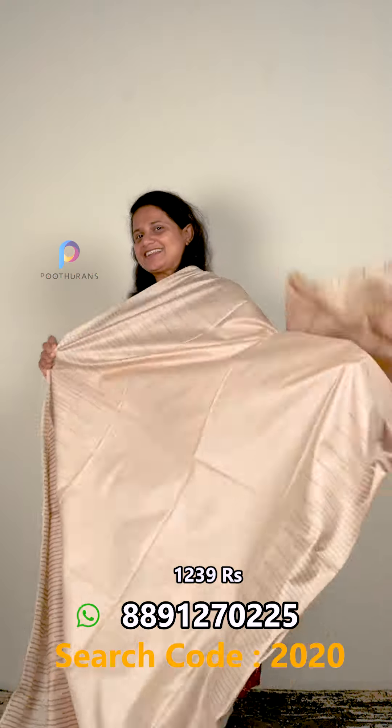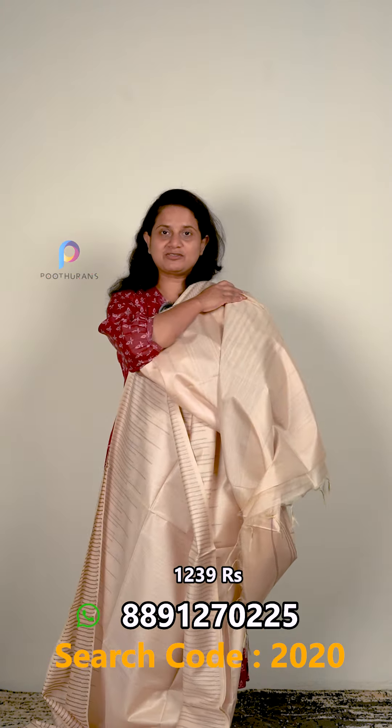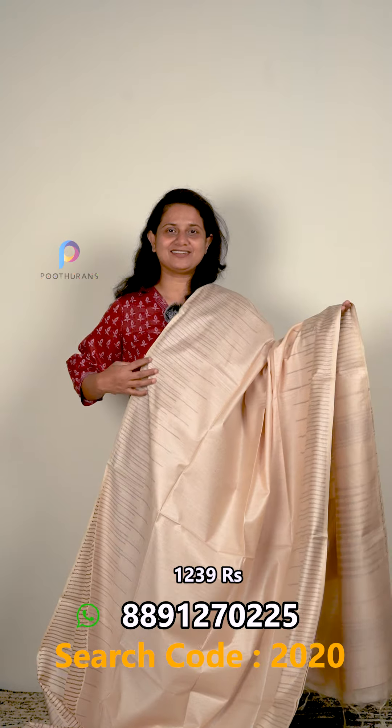Next one is the white color. I think it's visible to you now — it's a very beautiful weaving pattern on both sides. The light color is a little bit different. Blouse piece is plain. It's a great choice to give as a gift — I can make a gift for the mothers.